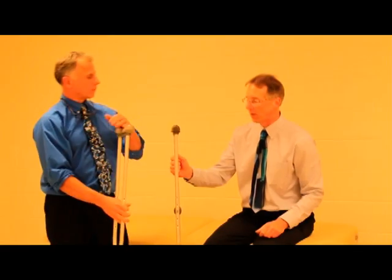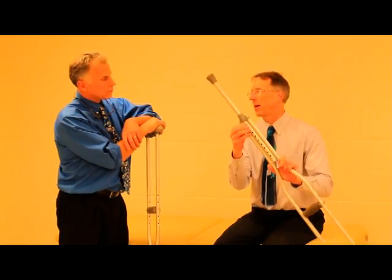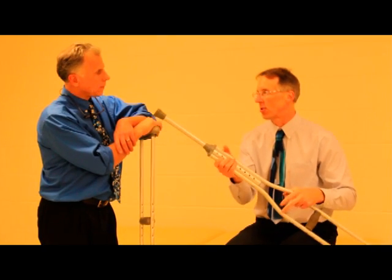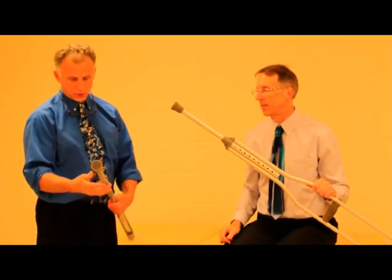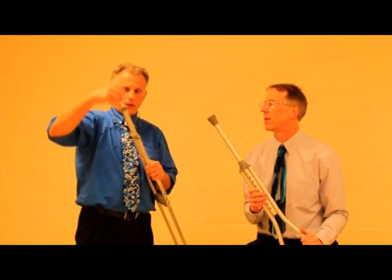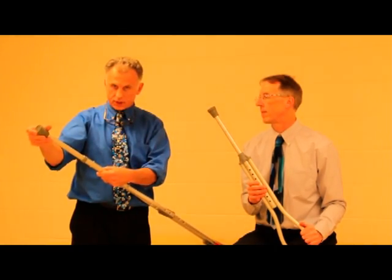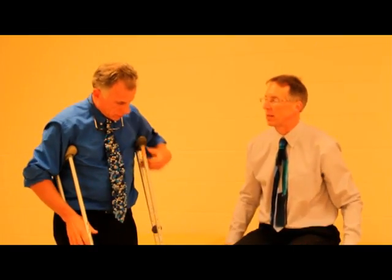So Brad, let's start off — with most of these crutches now they have a little push pin here, and there are actually some numbers along here. For example, this one goes all the way from five-one to five-nine. So it's a good starting point: if you're five-nine, go ahead and set it up at five-nine. You push these buttons in — it's a telescoping deal — and I always like to turn it just a little bit, then you can slide it up and down, but you've got to get those holes lined up so they click and the button pops out just like that.